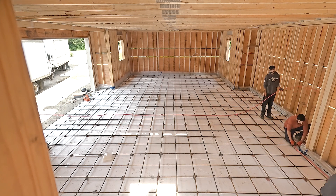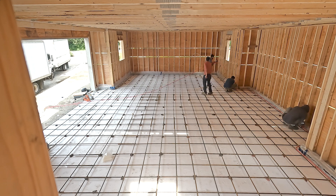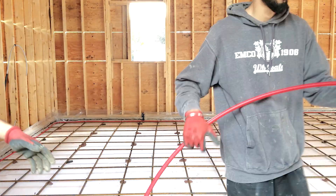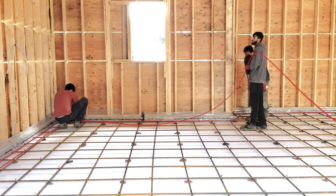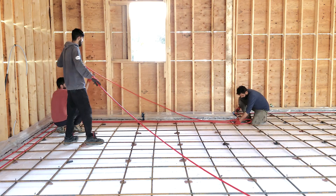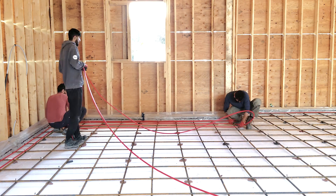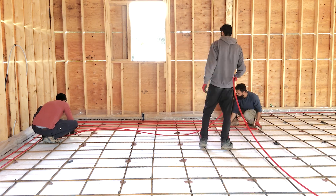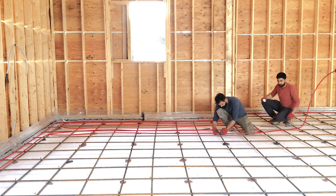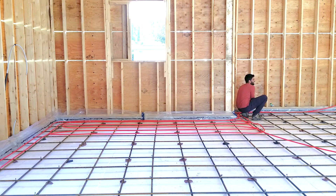Today we are installing radiant floor heating in this 1200 square feet utility building. We are using half inch oxygen barrier PEX and tying it to the rebar using zip ties. It took a couple of hours for four of us to finish, which included installation of pipes and tying them to the rebar.